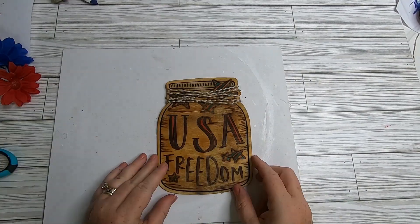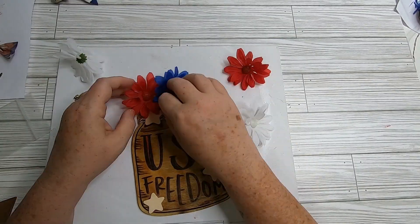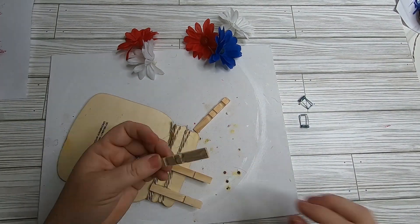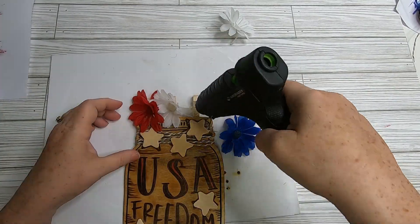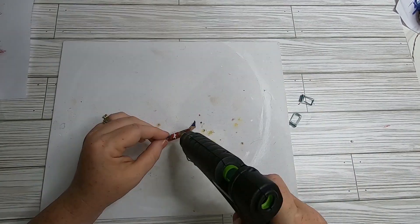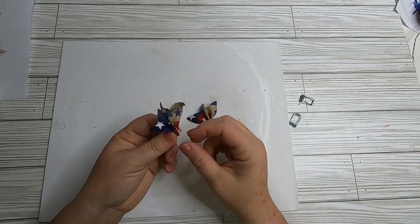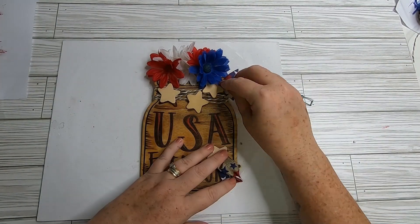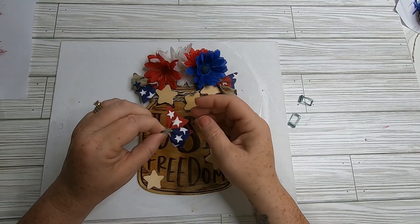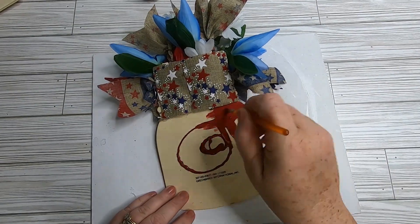Tie the twine off in a knot and add some glue to keep it in place. Glue the new stars over top of the existing stars on the mason jar for a 3D look. Take clothespins apart and glue them to the back — this gives something to attach the flowers to since I had already removed them from stems in a previous project. Layer flowers using the clothespins, with some bows in front and stemmed flowers tucked behind for a layered look.